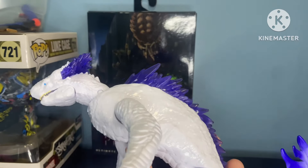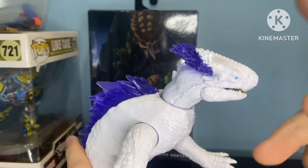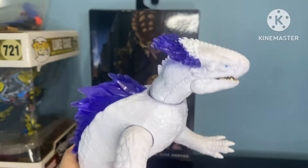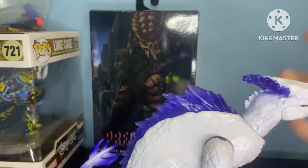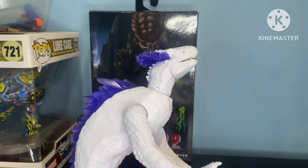I would recommend putting a black wash over it, just like how this one guy did. I'm not personally going to do that to mine because I like my Shemo, but just a little recommendation — or at least dry brush — just something to really bring out some of those details.